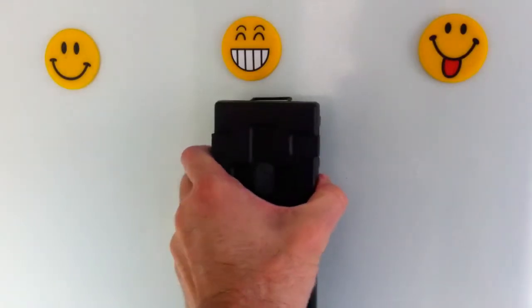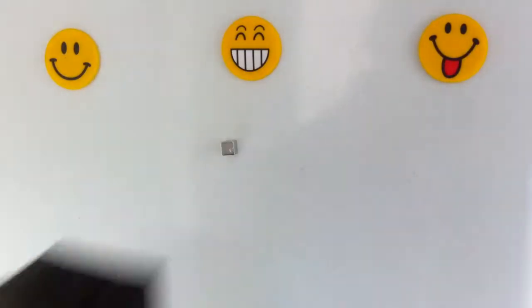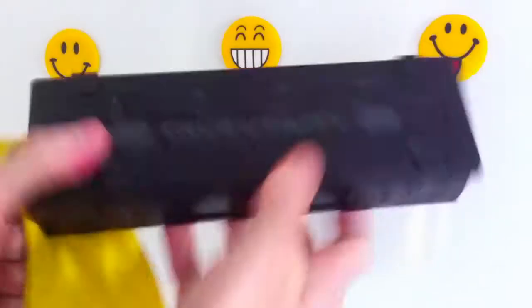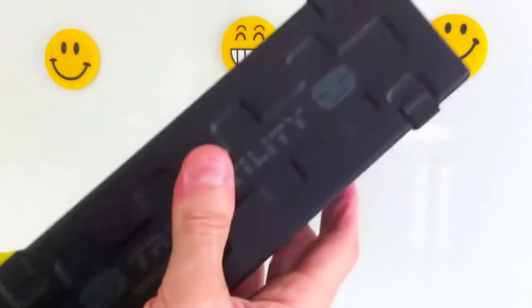Here I use a standard rubber kitchen glove. Of course you only need a tiny piece to place between the fridge and the object you're sticking, and as you see, it easily holds something many times its own weight.